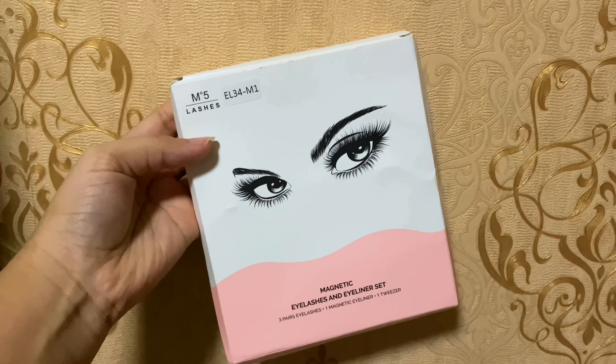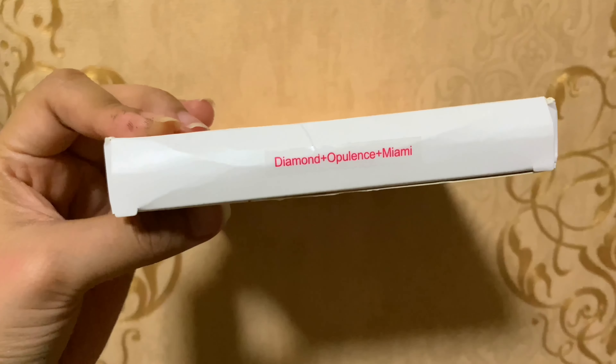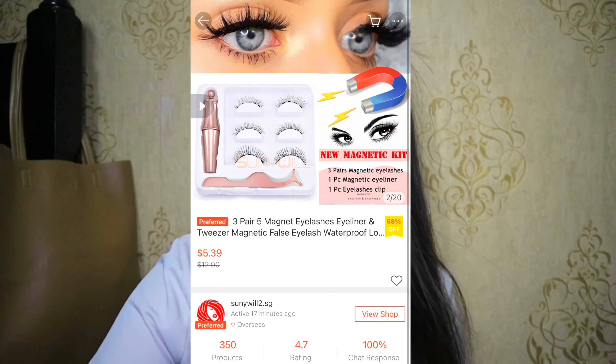Hey guys, welcome back to my channel! For those who are new here, hi, my name is Daisha. Today I'm gonna do a review about this interesting product — I'm very curious about how this thing works. I got myself the M5 lashes magnetic eyelashes and eyeliner set.